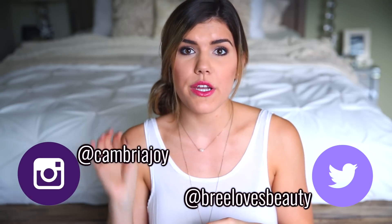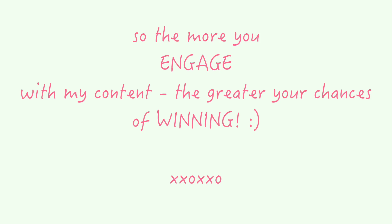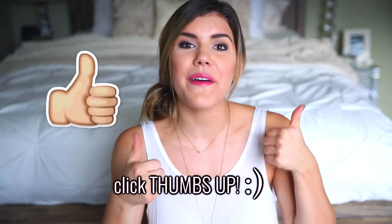This giveaway is for my subscribers. To enter, go to my Twitter, which is Brie Loves Beauty, or my Instagram, which is Cambria Joy. The giveaway ends in three weeks and I'll announce the winner in this video via an annotation. Don't forget to like this video and click thumbs up if you enjoyed it. I'll see you guys in my next video — bye!